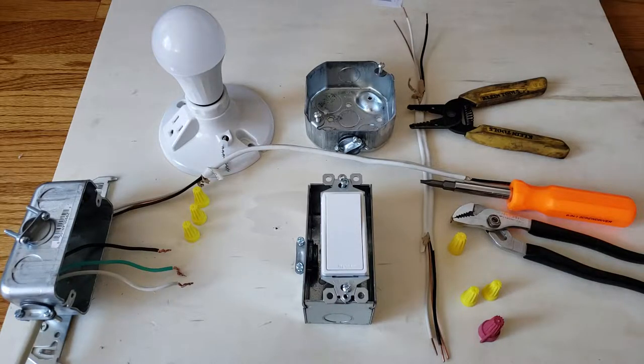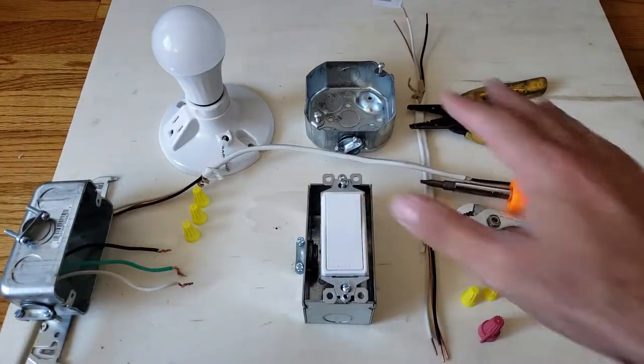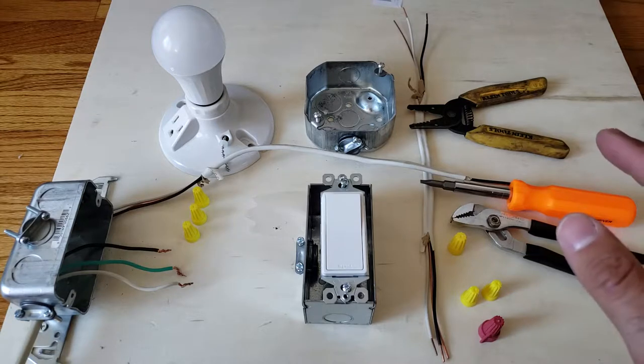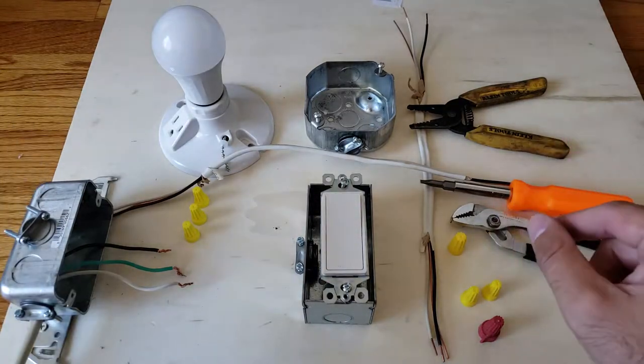Hi, this is James with OneHourSmartHome.com and today we are going to show you how to wire up a light switch or a lighting circuit. Before we get too far, please like and subscribe to this video or check us out at OneHourSmartHome.com. You can also click on the links below if you want to support us — that is always appreciated and helps us bring good videos to you.